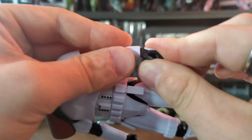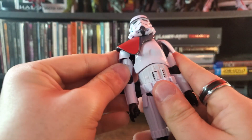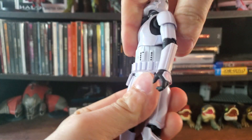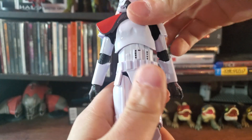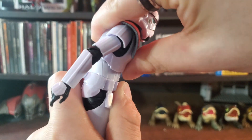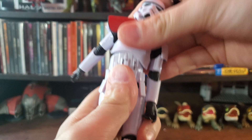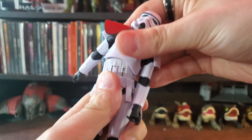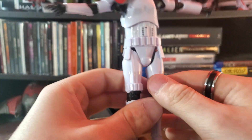Overall I'm fairly happy with the range of motion in the arms, no complaints. For the torso, you can rotate it 360 degrees, and while there's no crunch, he can lean back and forth. You get a spherical rotation, so I'm very happy with the torso range of motion on this figure.